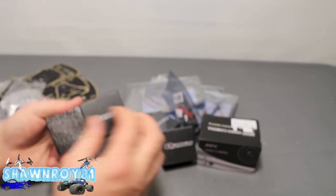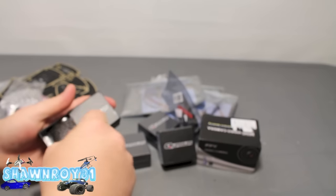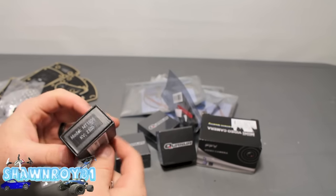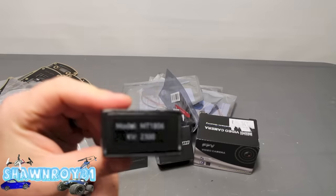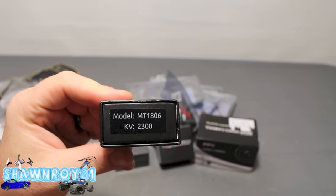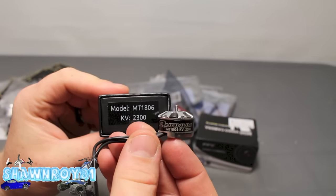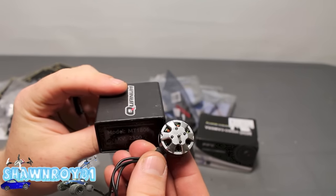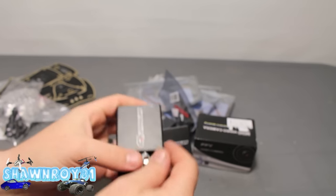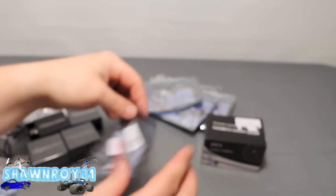Turn off my phone, sorry about that. Alright, we're going to take out these Quantum motors and get you guys a closer look at them. So they're 1806, 2300KV — very small. Look like a quality product, can't wait to put those to the test. So you got four of those.